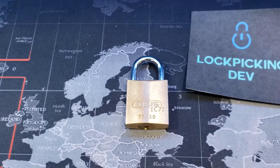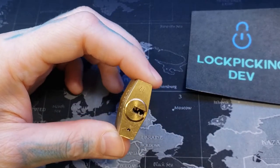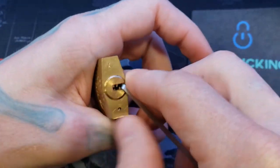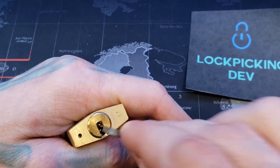Hello, LockpickingDev here. Today I have an ABUS EC75 — a 75-30mm ABUS dimple padlock. I have not done many dimple locks. In fact, I haven't done any dimple locks. Let's be clear. So let's see what we can do.